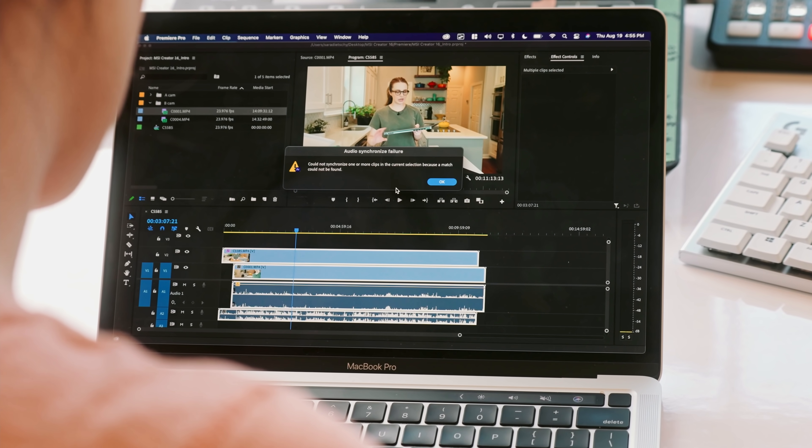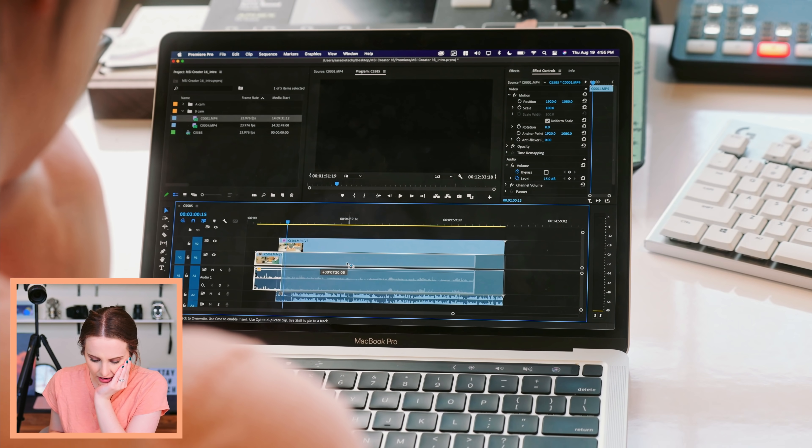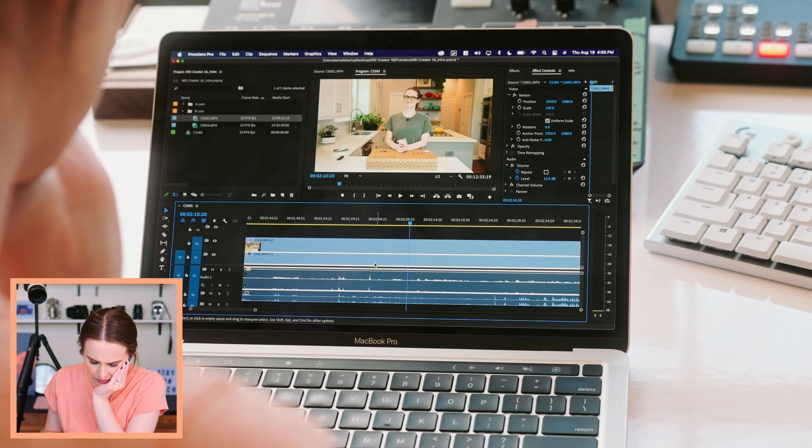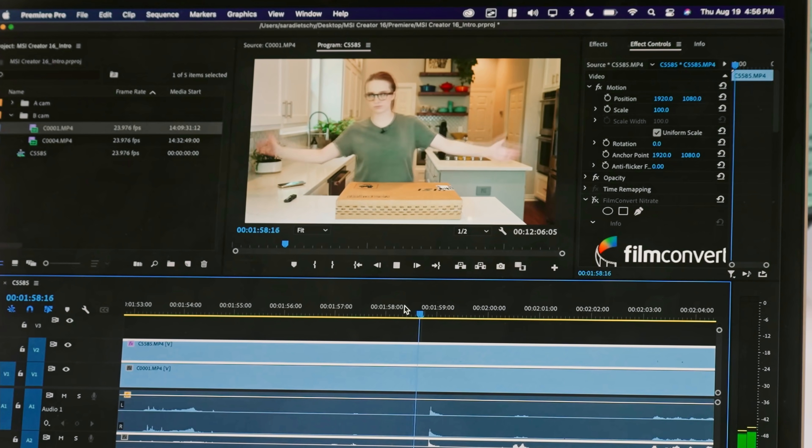I do the A-cam B-cam setup all the time. The way Resolve does it is actually really annoying to me, and this is a feature of Premiere I've actually missed because it always does such a good job no matter how crappy the audio is. It's a shame that the first thing I went to do, I already ran into a problem: 'Could not synchronize one or more clips because a match could not be found.' I'm just going to manually line them up. I think I did a clap — yeah, here's the clap. I was smart and did do a clap, so I was able to manually line it up. I've literally never had that issue with Premiere, but I haven't been editing on the M1 MacBook. Just quirky stuff.